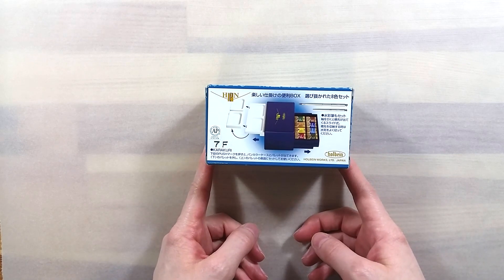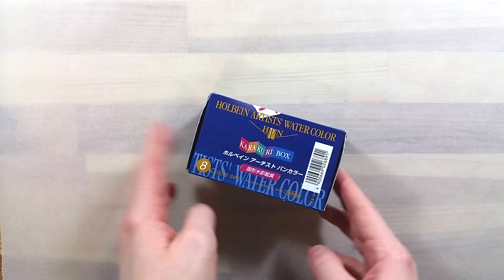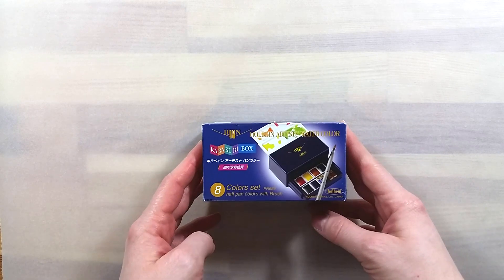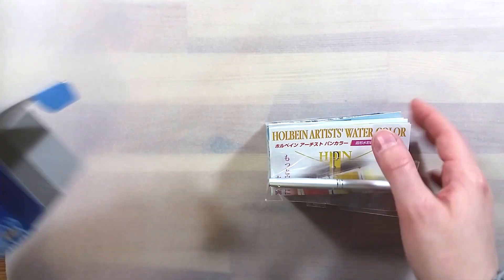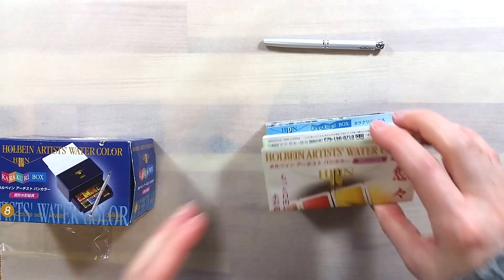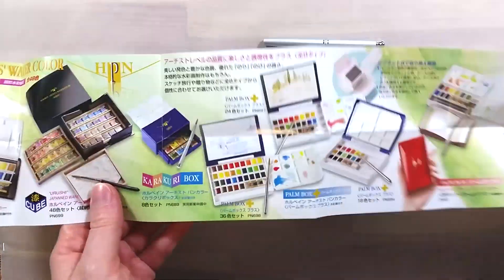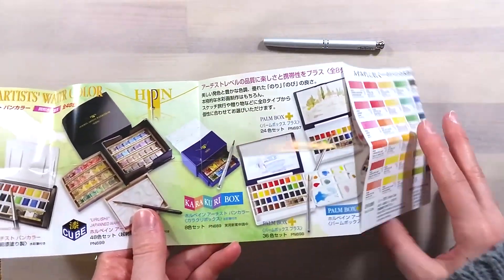It contains eight half pans and presents itself as a rectangular box, small but blocky. It comes in a box that's the size of the set, with no padding or extra packaging. Inside there's the set, a pamphlet, a retractable travel brush, and a small chart to swatch out the paints.